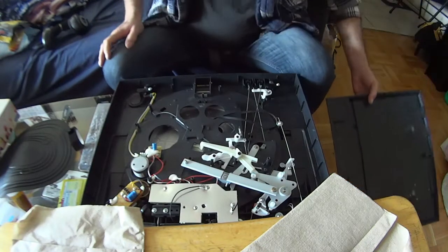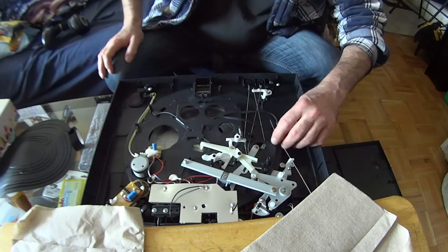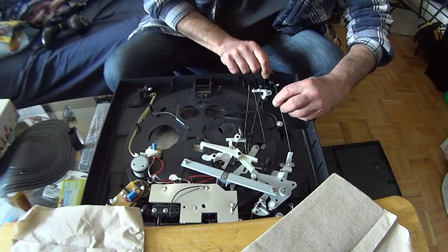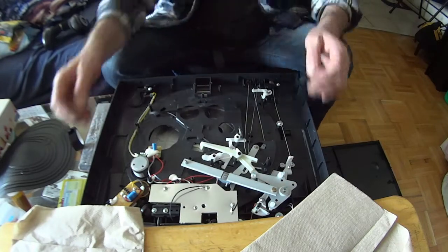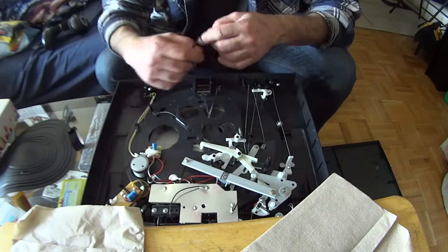Oh my goodness — something disconnected. Okay, belt's off. Alright, so I'm going to flip this around, put this belt on, and then we'll see if it works.